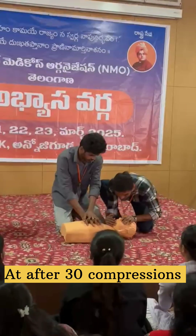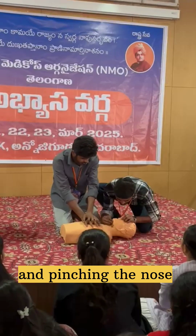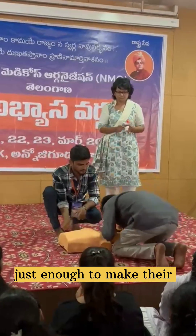After 30 compressions, give two breaths. Breathing is given by tilting the head back, lifting the chin, and pinching the nose. Place your mouth over their mouth and give two slow, gentle breaths — just enough to make their chest rise.